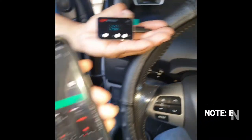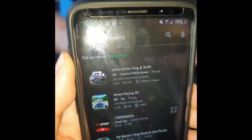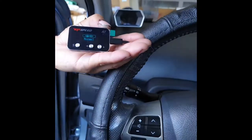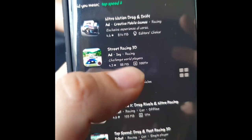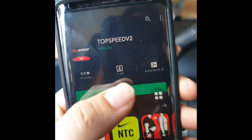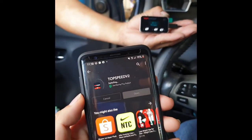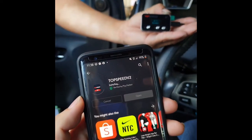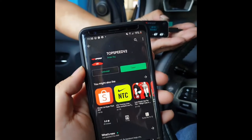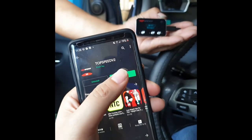Next, go to your App Store or Play Store and download Top Speed V2. This is Top Speed V2 — click on install. Downloading the Top Speed V2 app now. Once it's downloaded, click on open.